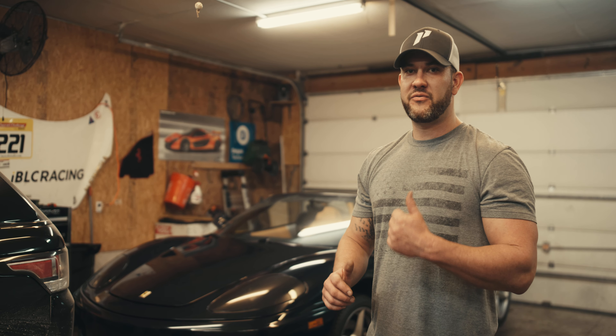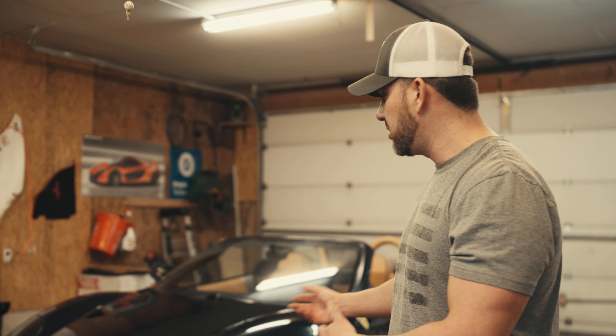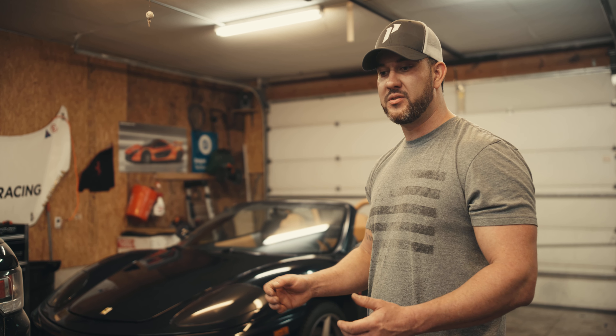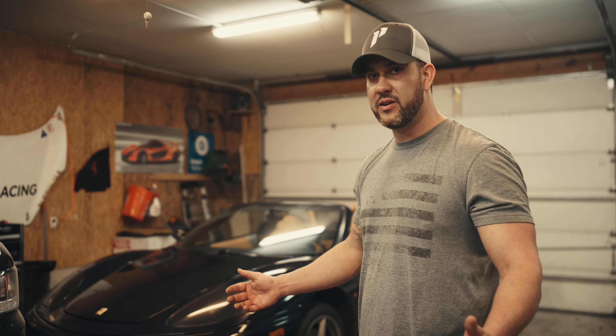Hey, what's going on everybody? This is Fabian with FJ Motors. This is a 2003 Ferrari 360 and the customer decided to do a manual conversion. There are lots of benefits to converting it to the manual, not just the awesomeness of having three pedals and a better driving experience than the sluggish system that was designed in 1999 and then blended into the Ferrari 360.